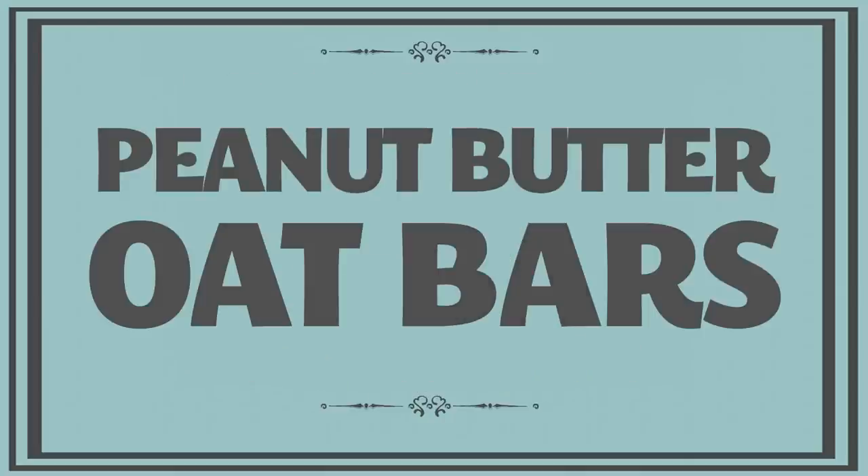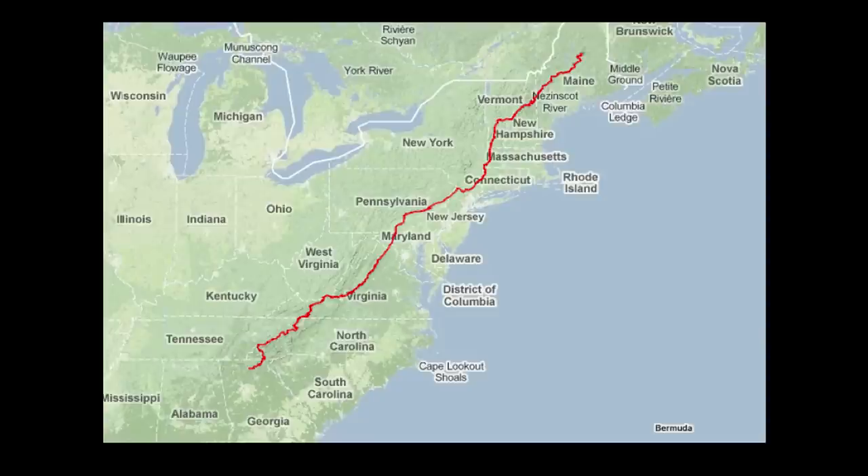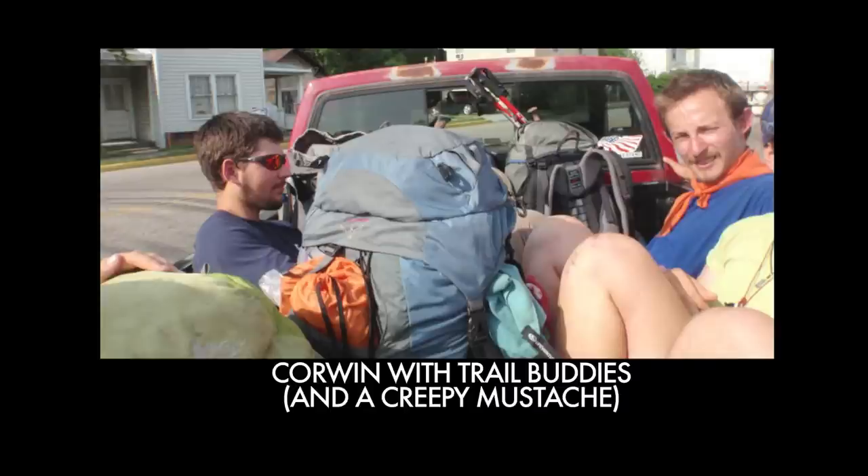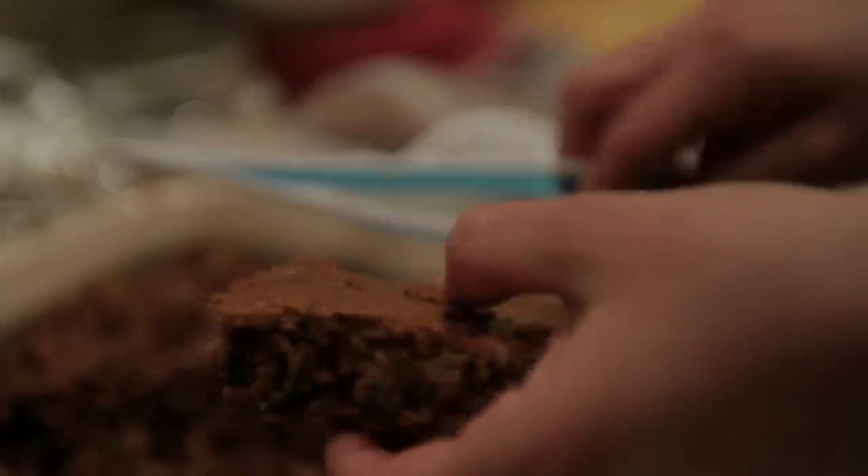This week on Working Class Foodies: Corwin started hiking the trail in the south about a month and a half ago, and he called me a few weeks ago from Tennessee requesting food. Sounded pretty hungry and a little malnourished, so I thought I'd better hurry up about it. I needed something that would pack up easily, that was non-perishable, and that would be easy for him to eat on the move while also giving him a whole lot of nutrition and energy. The answer was obvious: peanut butter oat bars.